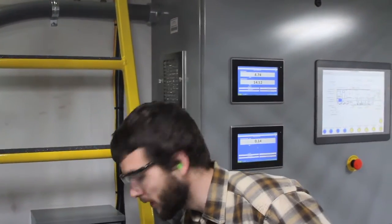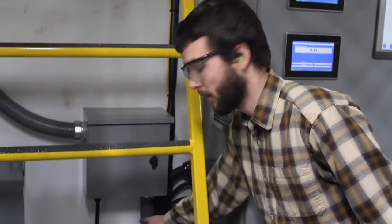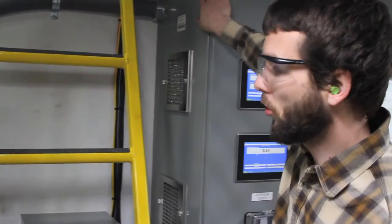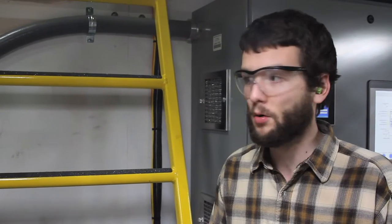This is the main feed that's going to come in from the customer — about 150 amps of 48V 3-phase. This feeds the control panel as well as the transformers for our lights and our air compressor on board.